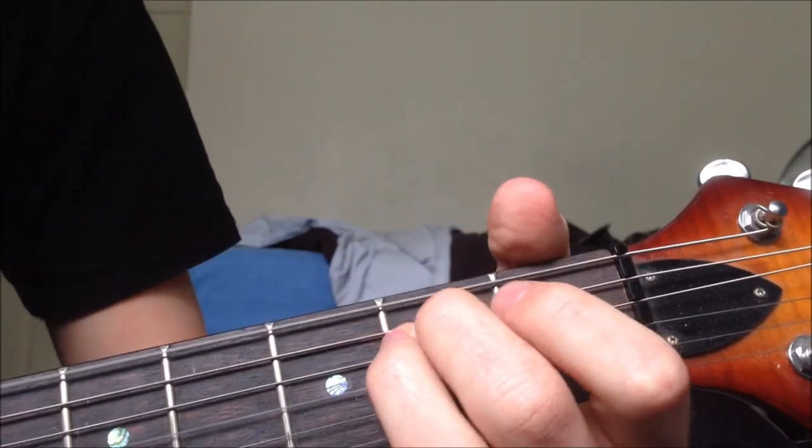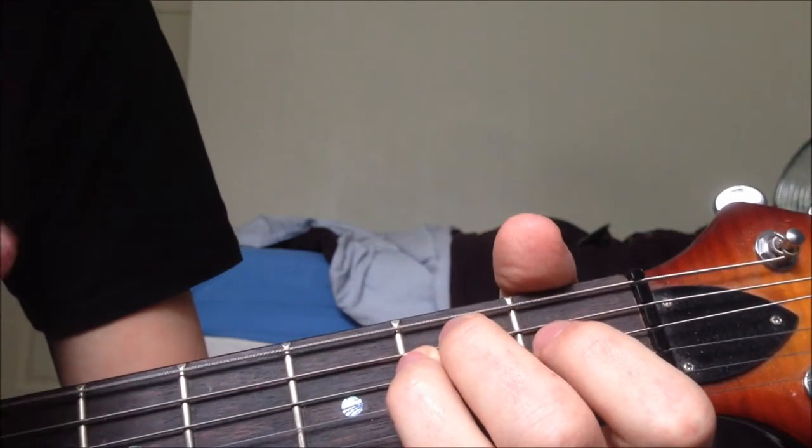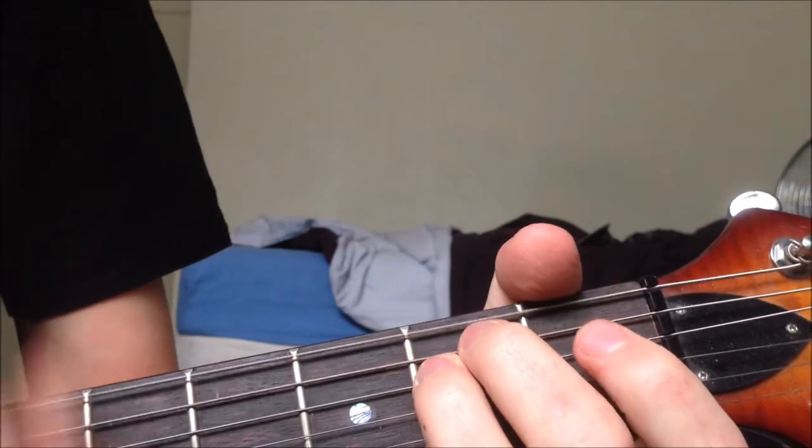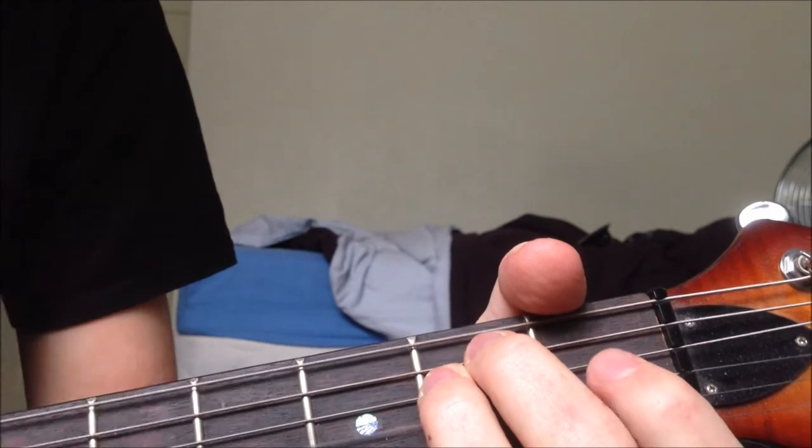And you hit that — so the strumming pattern is down, down, up, down, up, down, up, and again.